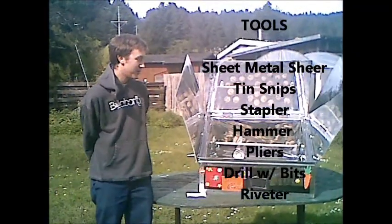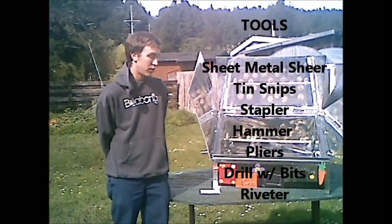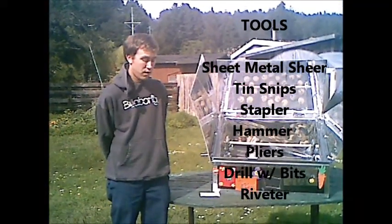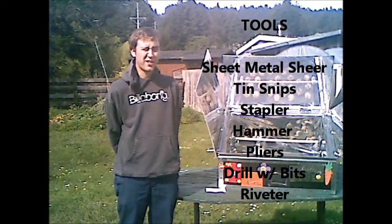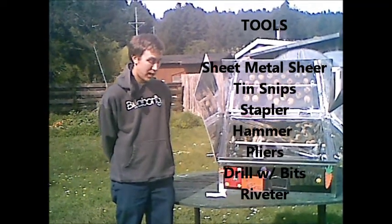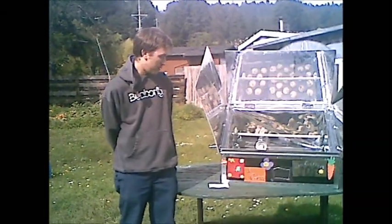Before you start building your solar oven, the tools you will need are a sheet metal shear, tin snips, a stapler, a hammer, pliers, a drill with assorted drill bits, and a riveter.